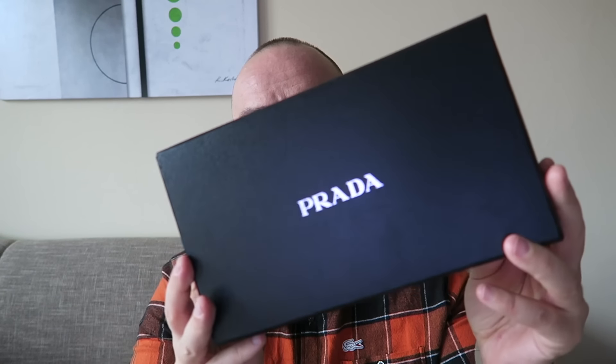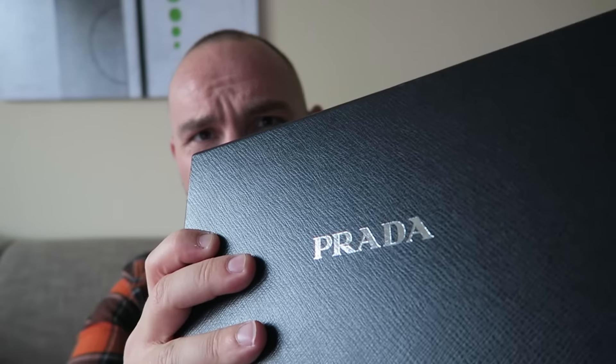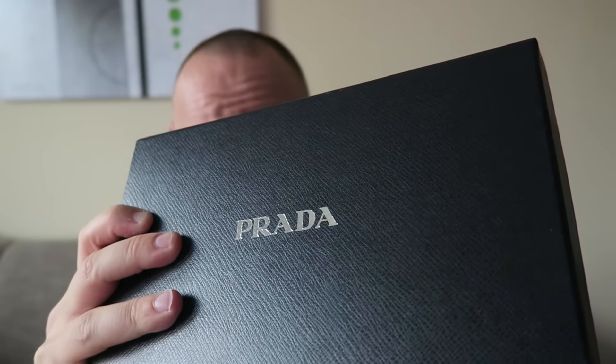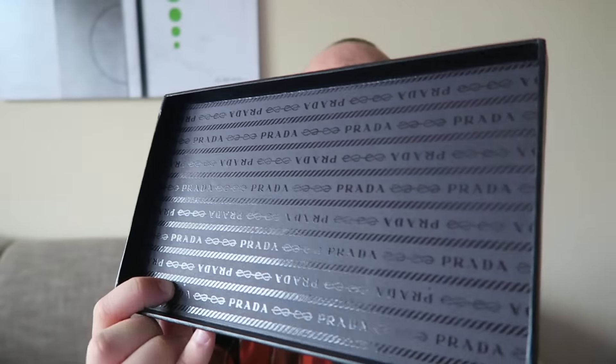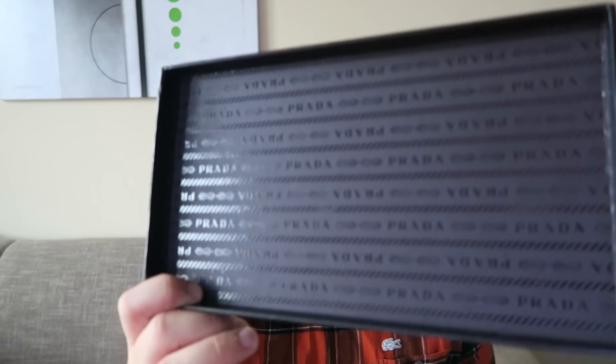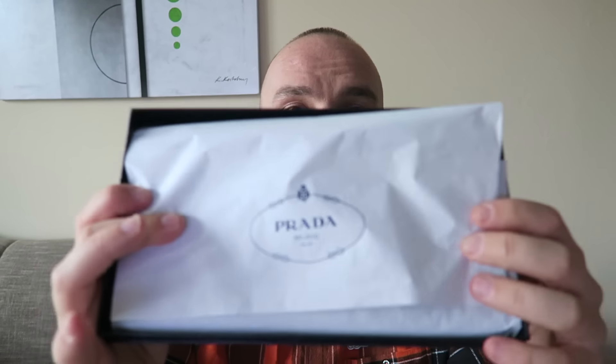It comes in this gorgeous dark blue Prada box with a silver logo on top. The surface mimics Safiano leather trim, which is really nice. Inside the box has the Prada logos throughout — if you have a Prada bag with a lining inside, this is basically how that lining looks. You're then presented with a little paper which unwraps and unveils the big Prada wallet.